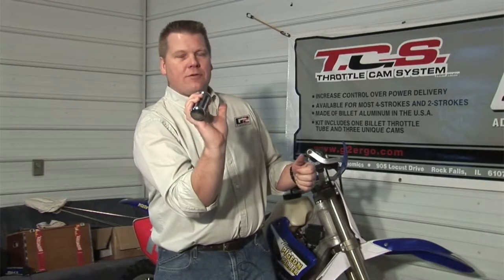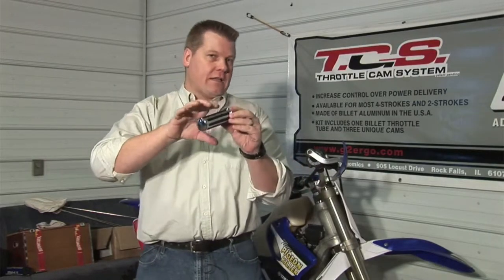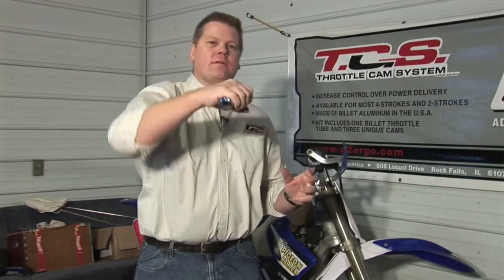The idea with the quarter turn throttle system for Harley-Davidson is, we discovered through a mutual friend who rides dirt bikes and Harley-Davidsons, he complained about the turn being way too far to get to full throttle. As he was cruising at a thousand RPMs going down the highway and he wanted full throttle, he actually had to roll the grip into his fingers, or he actually had to let go of the grip and re-grip to get to full throttle.